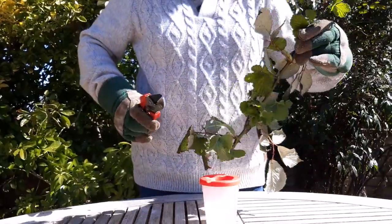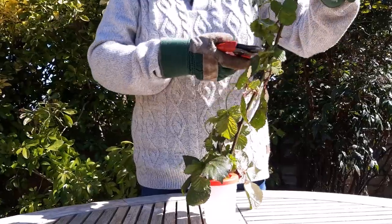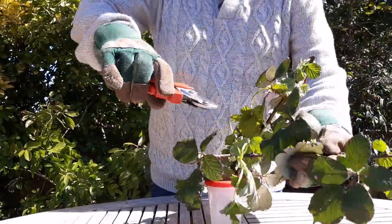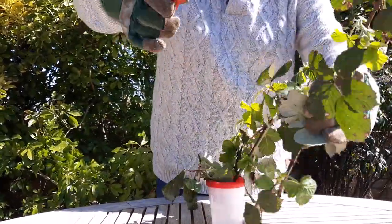Push the cut ends of the bramble stems into the sprig pot of water. It is important to push the stems firmly into the sprig pot as far as they will go, so they will drink up the water and keep the leaves fresh for a week.